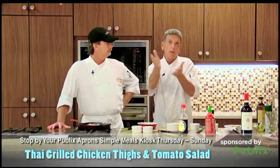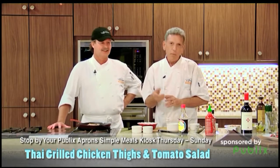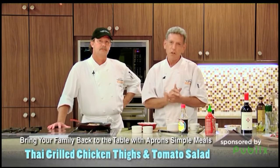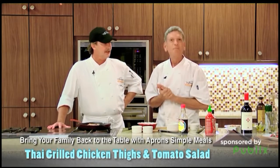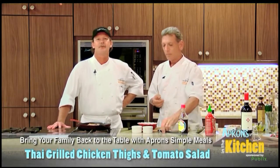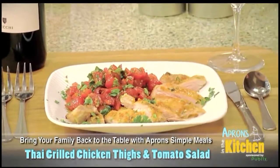It's pretty cool stuff — nice change. This is something that we do in the school too. This is a simple meals recipe, but we do a lot of Thai cooking and Asian cooking in our cooking school, and you can have me and Alan show you how. Starting tomorrow, be sure to stop by our Publix Apron Simple Meals kiosk to pick up the recipe card and all the ingredients after you try this wonderful meal.